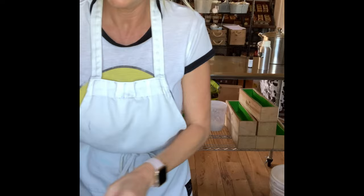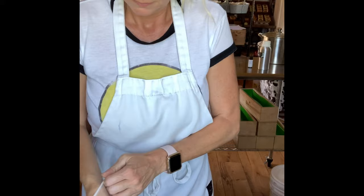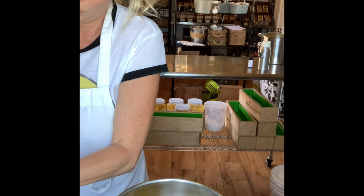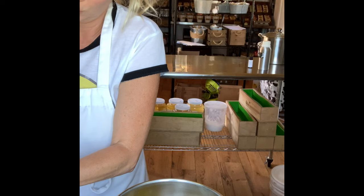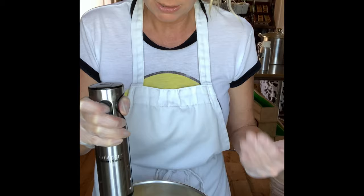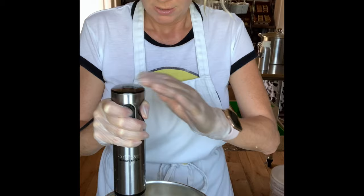We're going to go ahead and get started making this beer soap. I hope the tips so far have been helpful. It's hard to even think about fall because it is still 100 degrees here in Georgia, but it will come sooner rather than later. I didn't heat my oils or stick blend them because everything was kind of melted already — it's warm in here. I do have an air conditioner but I have it turned off mainly so you can hear me.